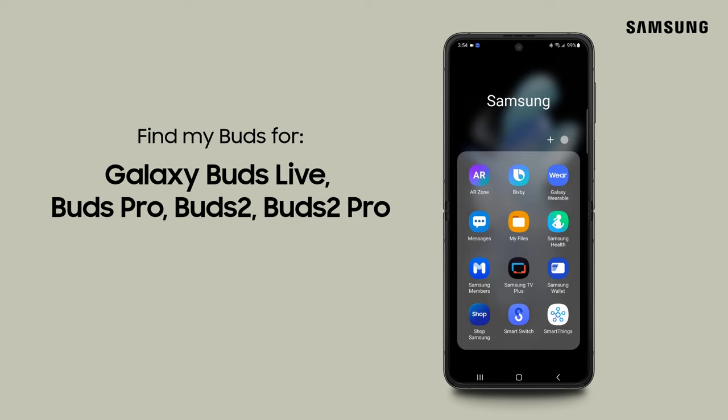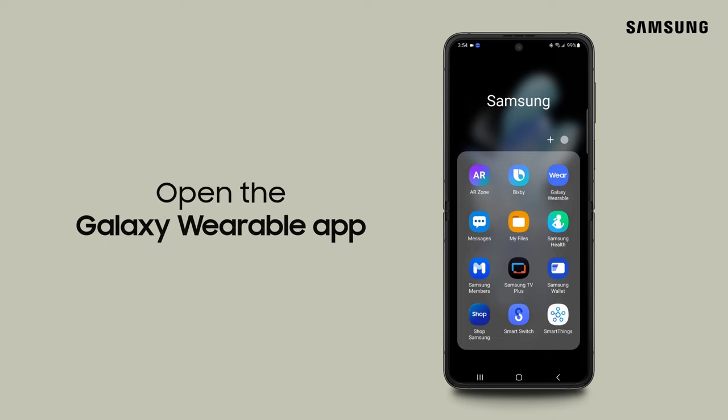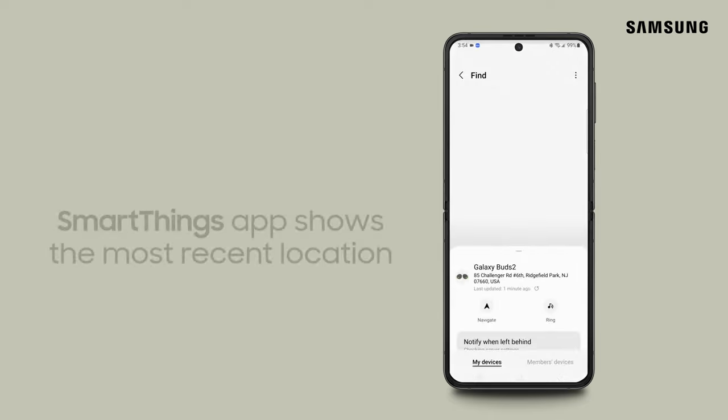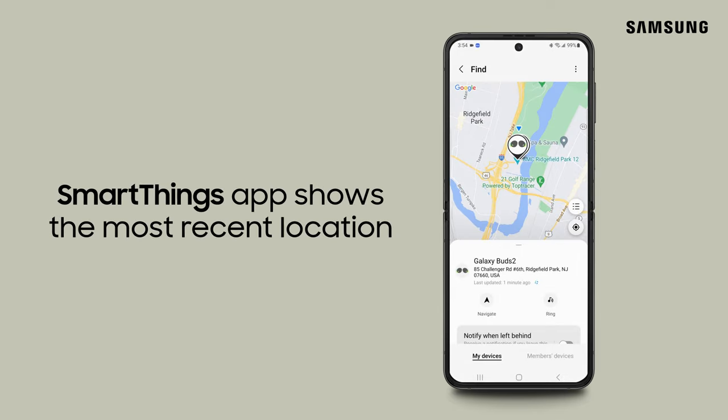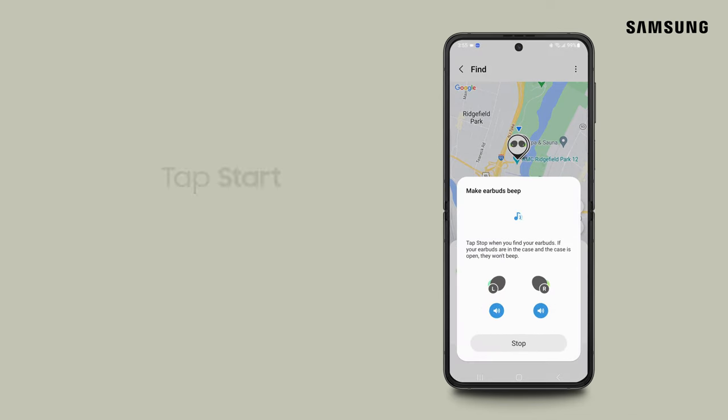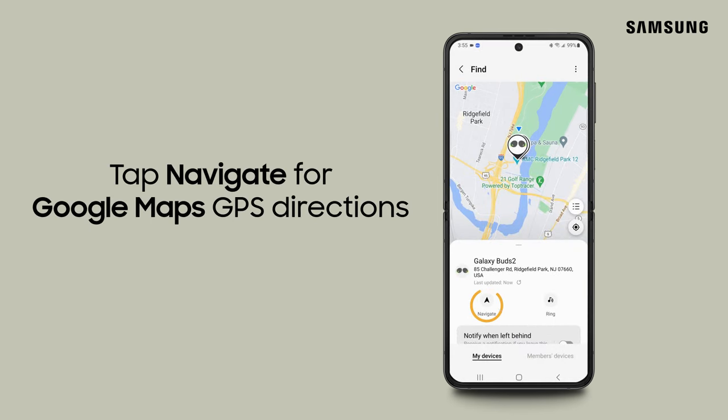For Galaxy Buds Live, Buds Pro, Buds 2 and Buds 2 Pro, go to the Galaxy Wearable app on your phone or tablet. Tap Find My Earbuds. The most recently recorded location now displays in the SmartThings app. Tap Ring and then tap Start to make the earbuds beep so they're easier to find. You can also tap Navigate to open up Google Maps for GPS directions that'll point you to the right location.